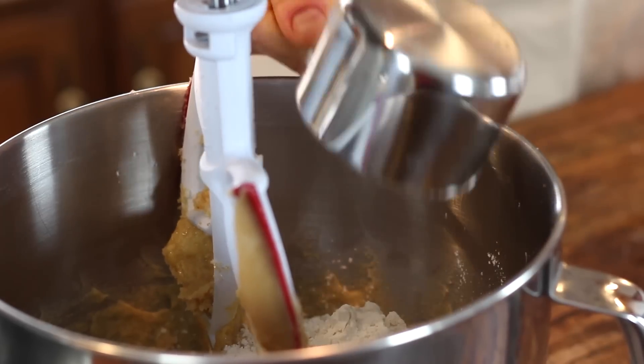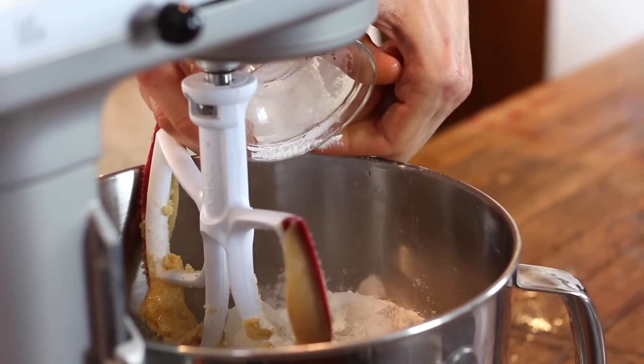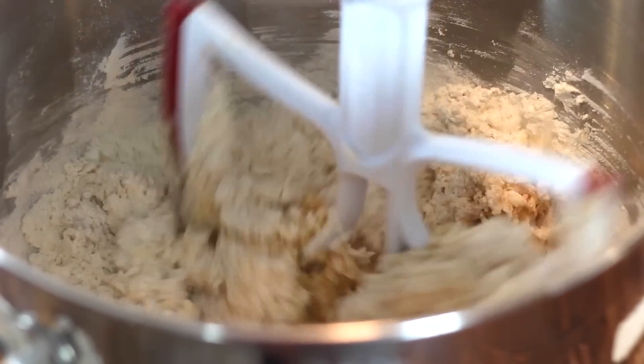Then add your flour, salt, baking powder, and baking soda. Both the baking powder and baking soda do different things in the cookie, and together they make the perfect cookie — a brown, crusty cookie with a soft and chewy interior.